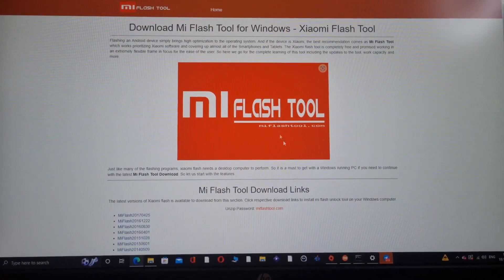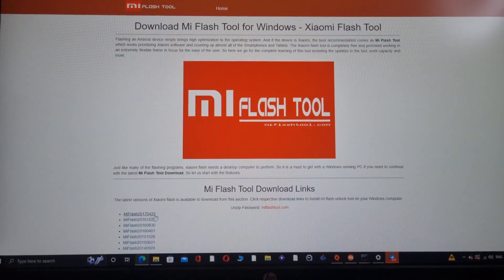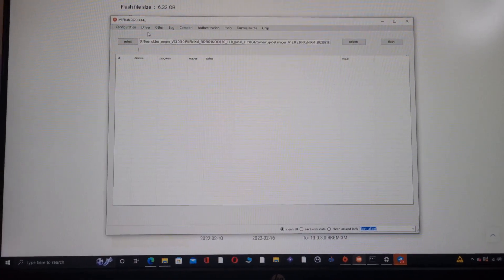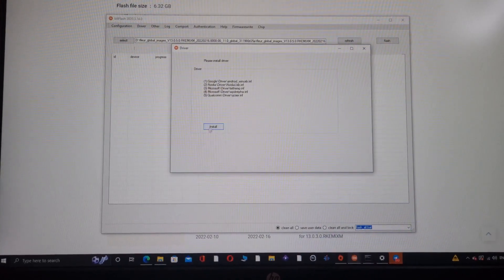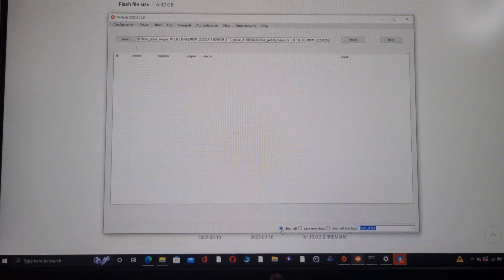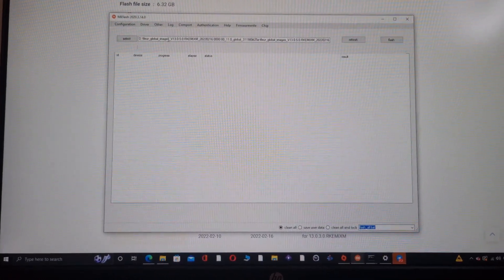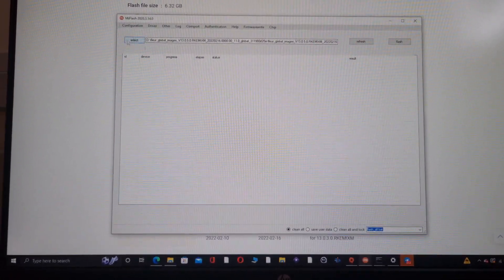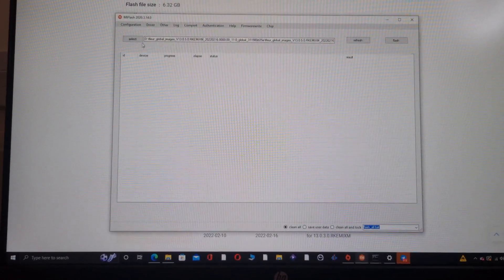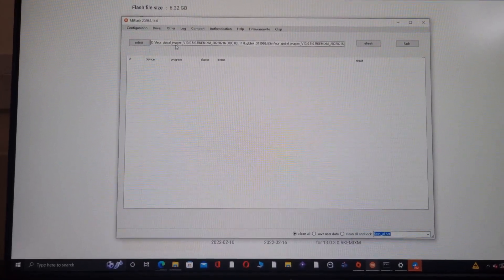The second file you need is MI Flash Tool — I'll give links down below, just download the latest one. Once you download it, click on it, go to drivers and install the drivers. Then click on it and select the MIUI fastboot ROM, showing the pathway where it is. Once you've done that, it's going to show the location of the MIUI ROM.